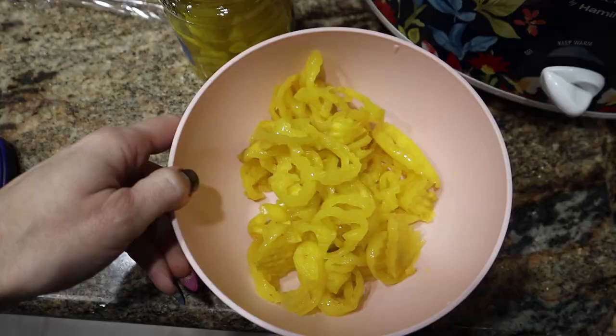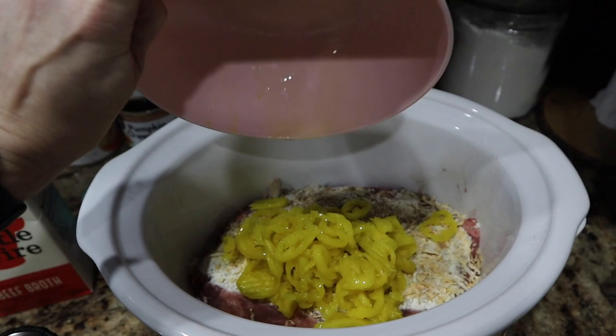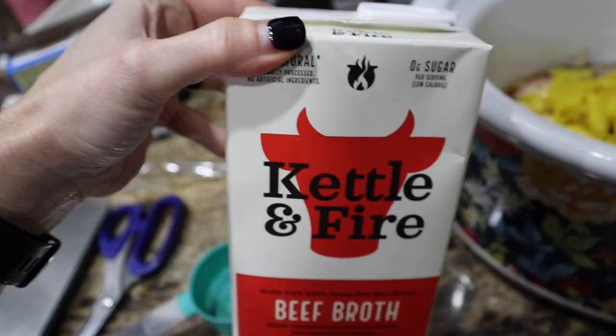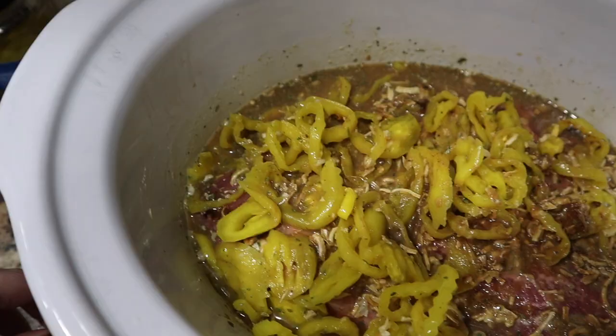Next I've got my onion soup mix — dump it in. 140 grams of your banana peppers or pepperoncinis; as you can see it was about a little more than half of that jar. Dumping that in, and then we're going to add half a cup of the juice and half a cup of beef broth, stock, or water.